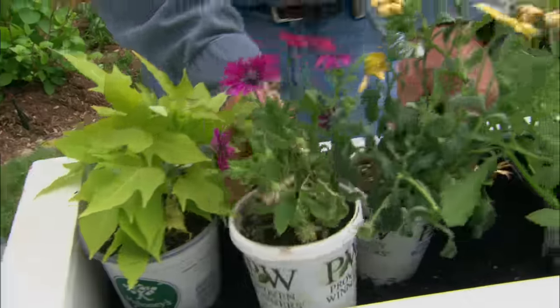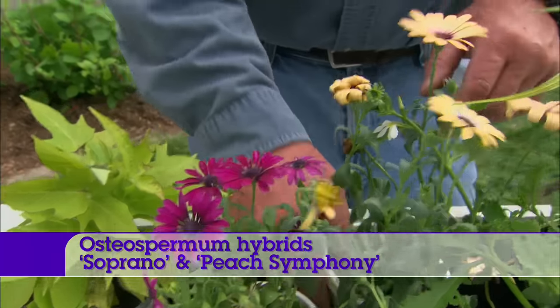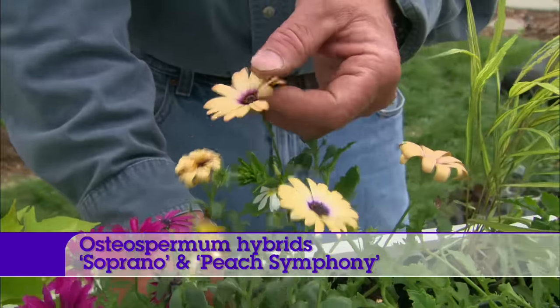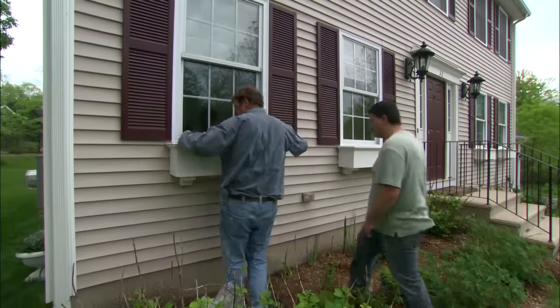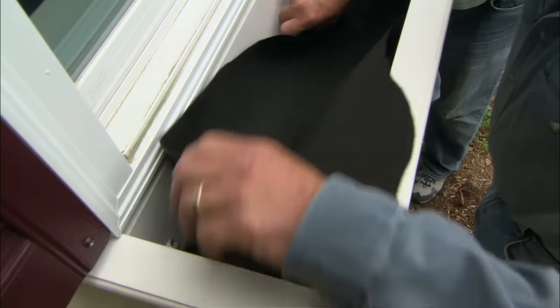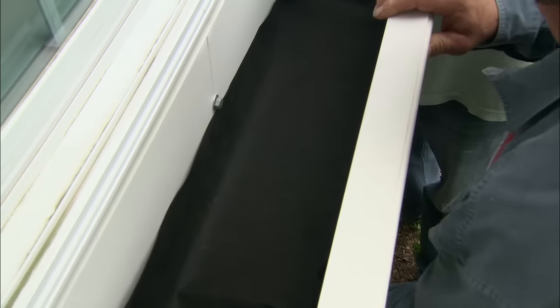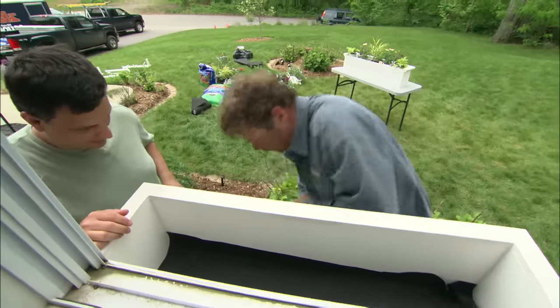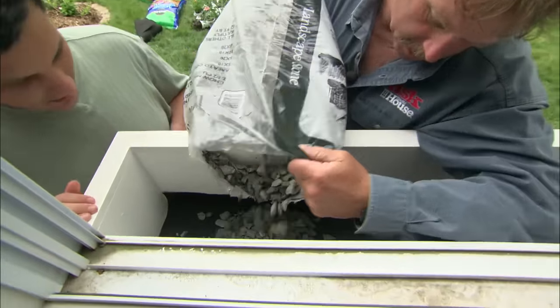Next to the sweet potato vine we have two osteospermum — this one's called Soprano and this one is Peach Symphony. The first thing we have to do is put in a piece of landscape fabric, which is going to protect all those little holes down in there from getting clogged and also prevent dirt from coming through the bottom of the box and staining the house. Then I want to put in about an inch of stone — spread it around.